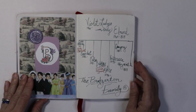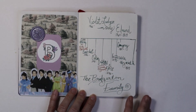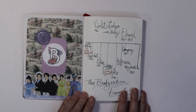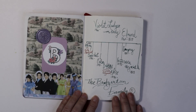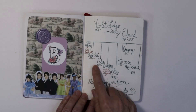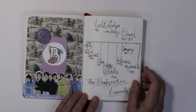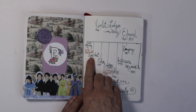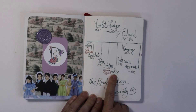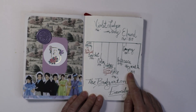I thought it would be fun to put the Bridgerton family tree in the front. It didn't dawn on me until I started listening to one of the books as an audiobook that Violet named all of her children — all eight — in alphabetical order. Did anyone else catch that if you were just watching the show? So we have Anthony, Benedict, Colin, Daphne, Eloise, Francesca, Gregory, and Hyacinth. How clever is that?